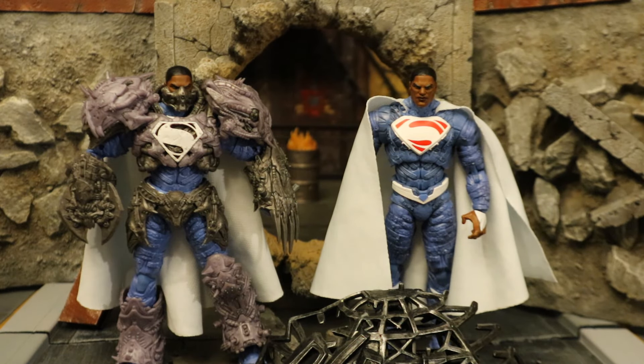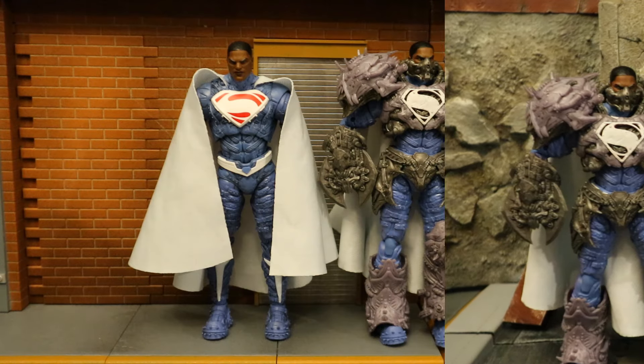Here's a look at both the Platinum Chase armored Valizod and the regular one. They're standing in the streets of Metropolis behind a bunch of ruins, including the Daily Planet. He's geared up, armored up, and ready for revenge.